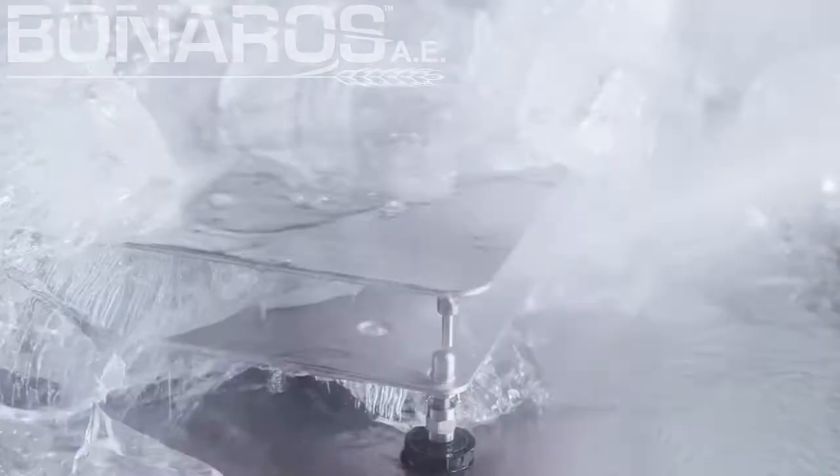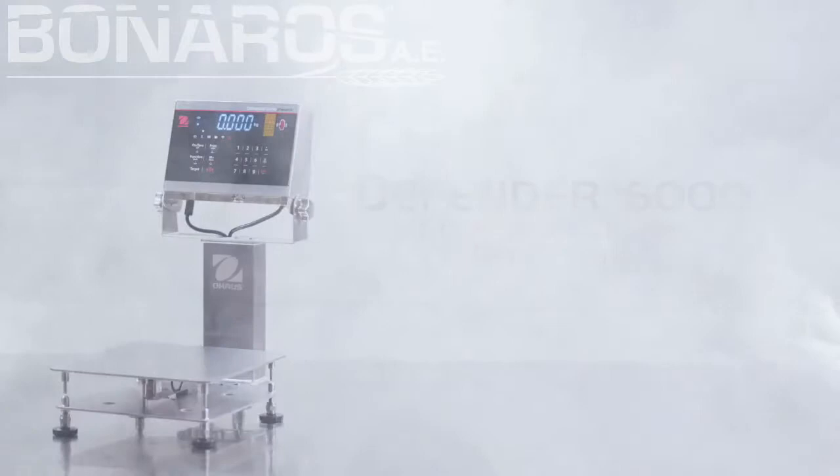In harsh work environments, you need a rugged bench scale that can stand up to extreme temperatures and harsh cleaning. Introducing the Defender 6000 Extreme Washdown Bench Scale.